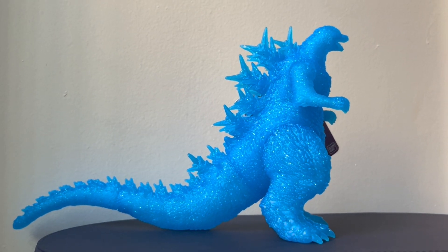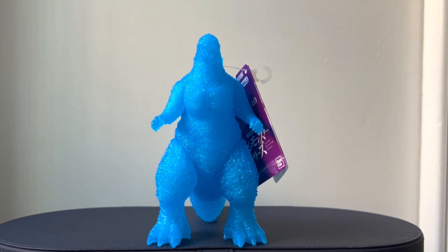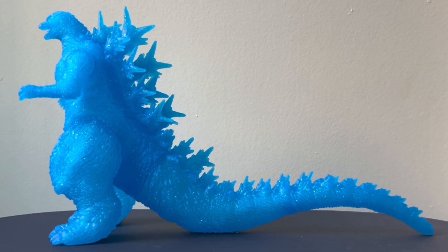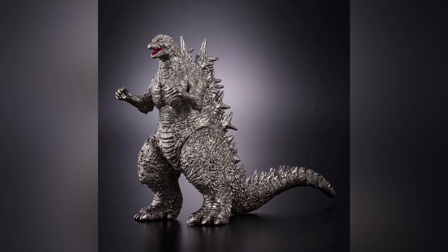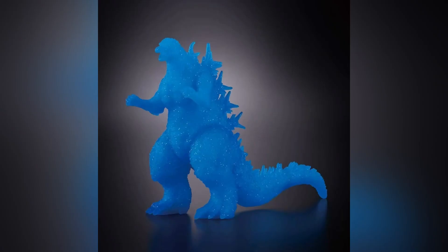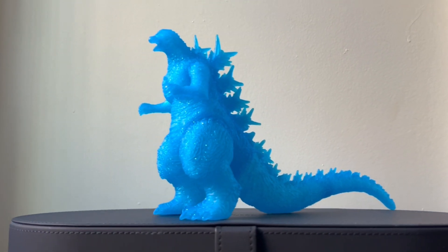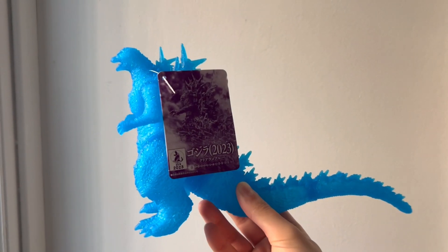Of course, it's a Sofubi toy, but not only that, it's a beautiful clear blue vinyl with glitter in it. At the time of this recording, this is the third version of the Bandai Movie Monster Series Godzilla Minus One figure — the first release being a more screen-accurate colorway, the second one being a Godzilla Store Exclusive Metallic colorway, which looked really cool. But I opted to get this version because I think it's the most unique. And of course, it's a theater exclusive, meaning these are being sold exclusively in Japan at movie theaters and some physical shops there.